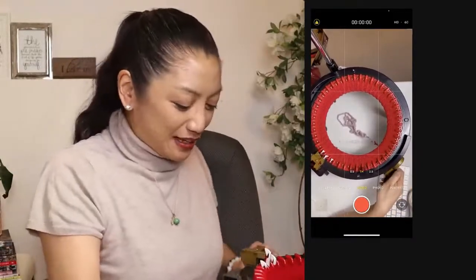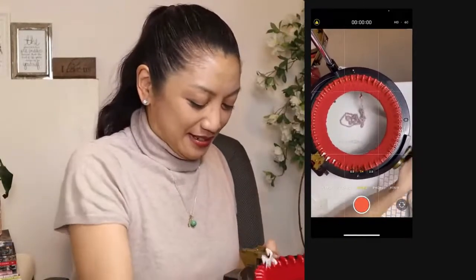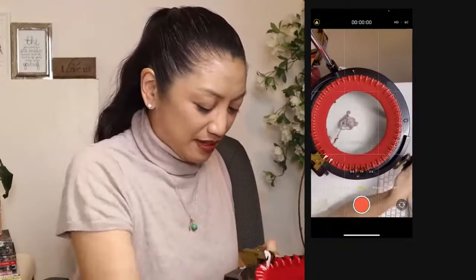Are you guys using a drill? I'm too scared to use a drill on my machine.